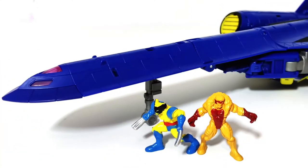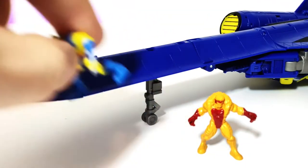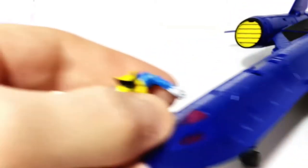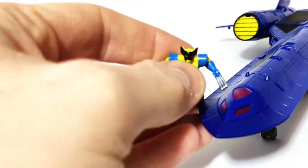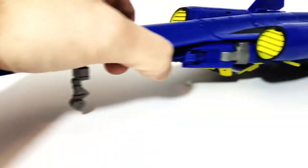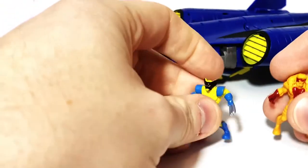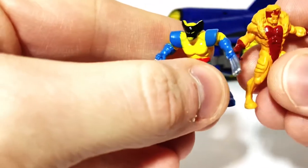Wolverine, even in this minuscule scale, is still slightly too large for the size of cockpit they're going for here. There's no way Wolverine should be about half the size that he is. But the truth is, if he was any smaller than this, you couldn't see him and it would be pretty much a worthless gesture. So I do appreciate that we got these guys.